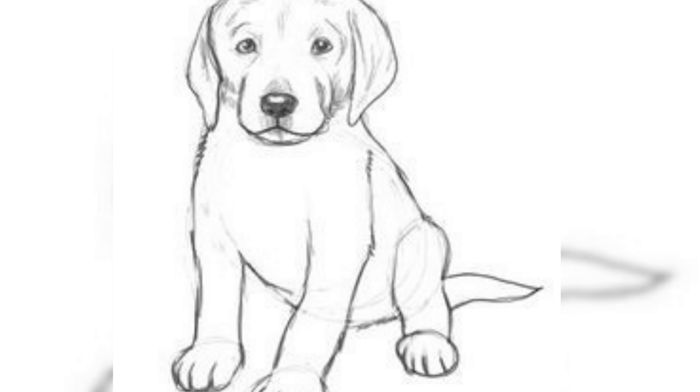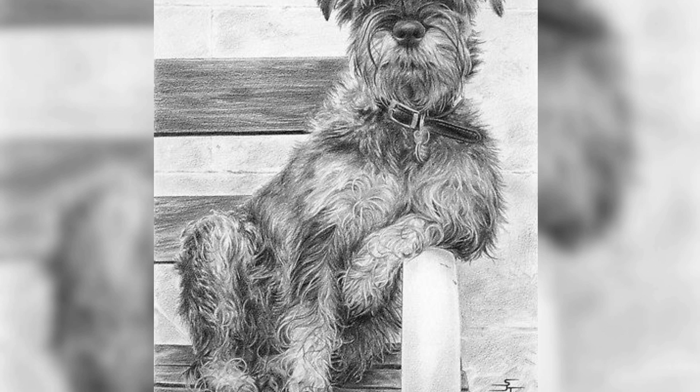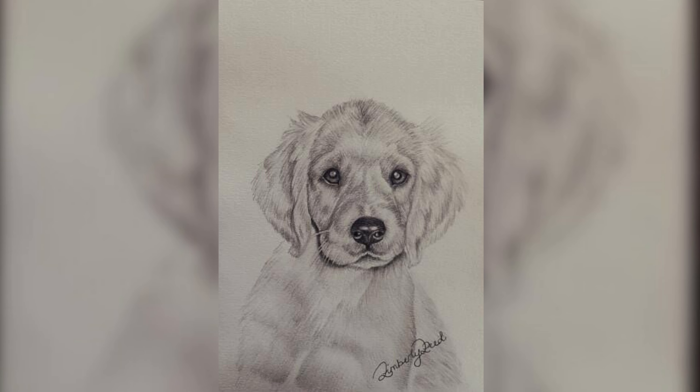Before putting pencil to paper, it is essential to spend time observing and studying puppies. Pay attention to their unique features, body proportions and the way they move and interact with their surroundings. By immersing ourselves in their world, we gain a deeper understanding of their essence, enabling us to capture their cuteness more authentically in our sketches.